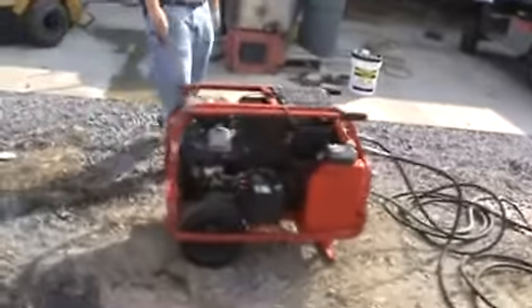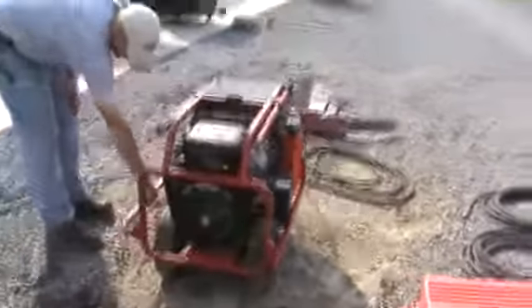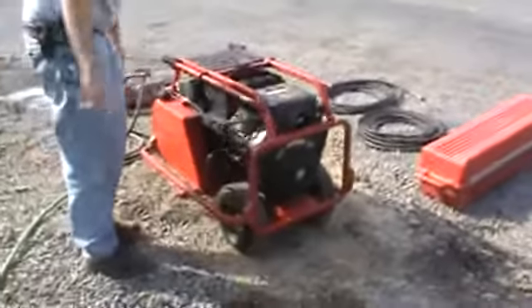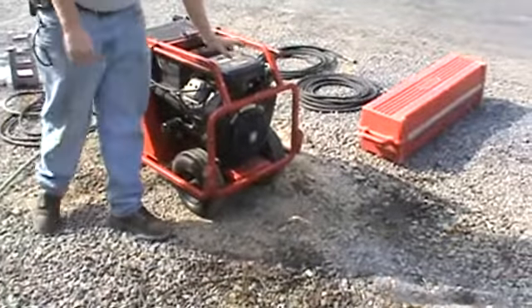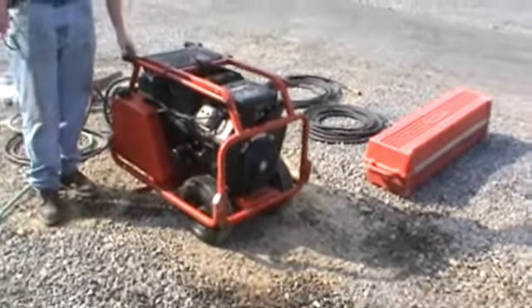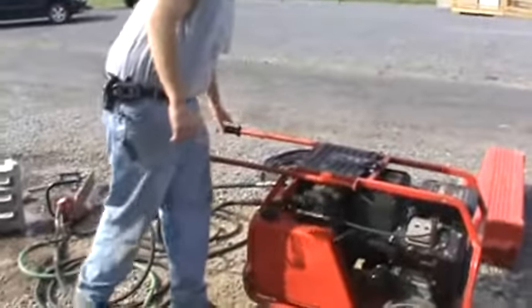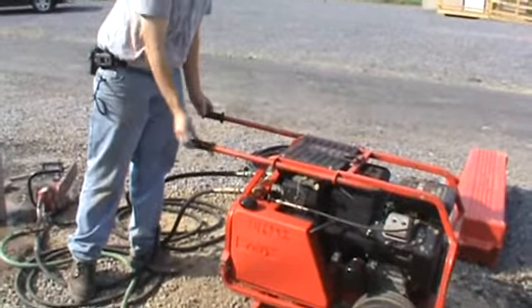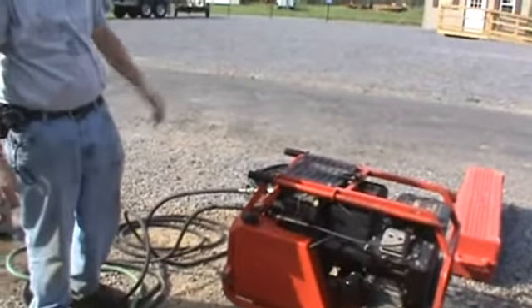Over here you can see the power unit. It does have handlebars on both sides so that two guys can grab ahold of it, and they simply stow away like that. It is powered by the Vanguard Briggs & Stratton 18 horsepower V-twin gas engine. The handlebars extend out and lock in so that you can easily pick this up, wheel it around — nothing to it — and then they simply fold back so that you're out of the road.